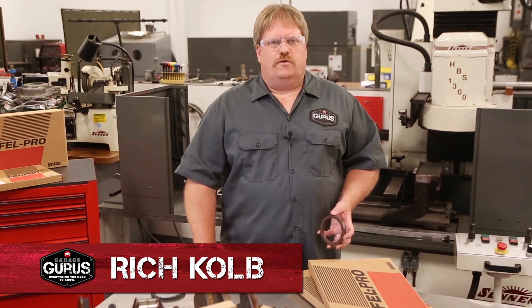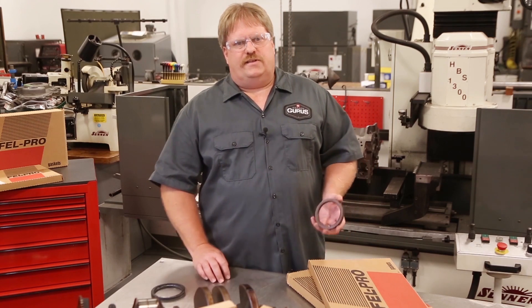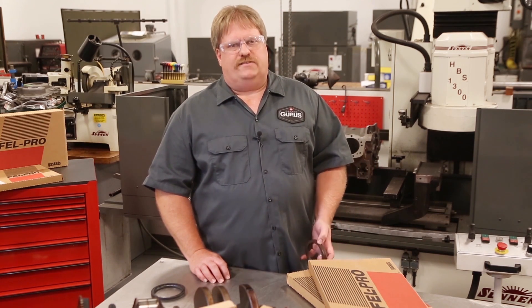Hello, I'm Rich Koberly, GarageGuru Product Analysis Lab. Today I want to talk about some of the common mistakes that we see technicians making when installing PTFE rear main seals.